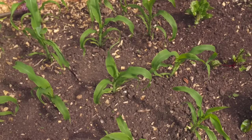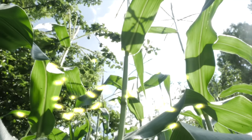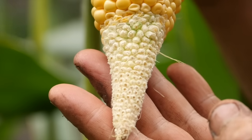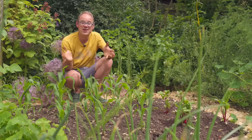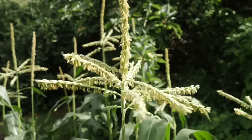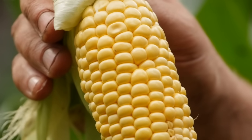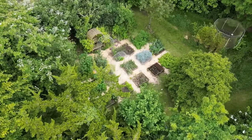Corn is wind pollinated, which is why we plant it in a block to maximize the chances of the pollen drifting down from the tassels at the top of the plant to the silks at the end of the young cobs halfway down. If there isn't enough wind I like to just tap the stems of the corn to release clouds of pollen and really maximize that pollination effect — that way I'll get cobs with many more kernels nicely filled. This simple act will greatly improve things, especially if your garden is sheltered like mine.